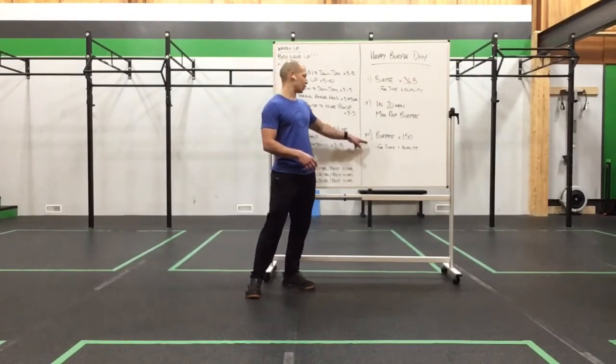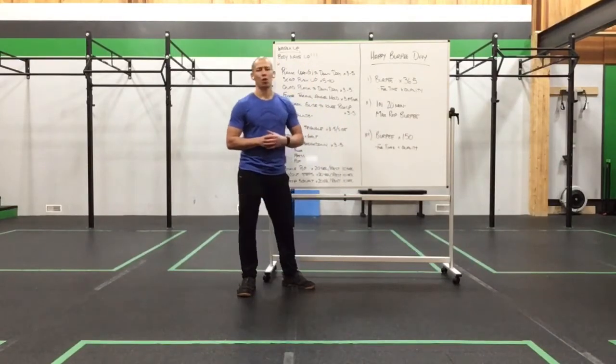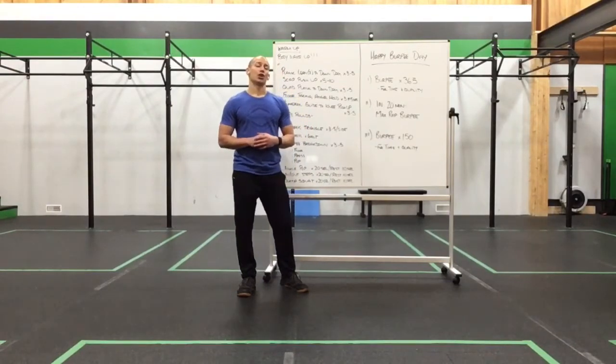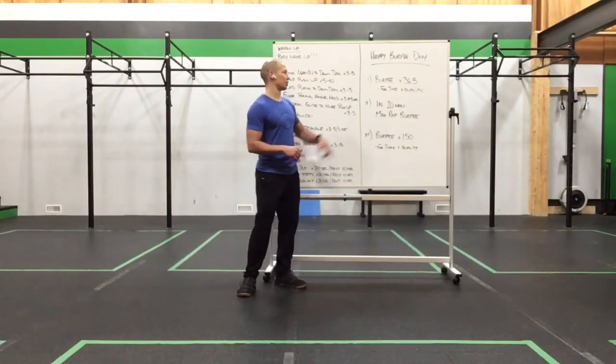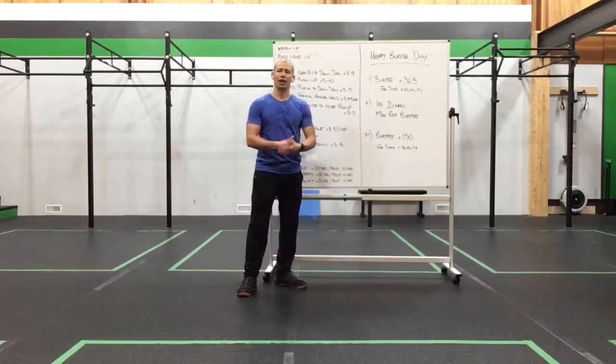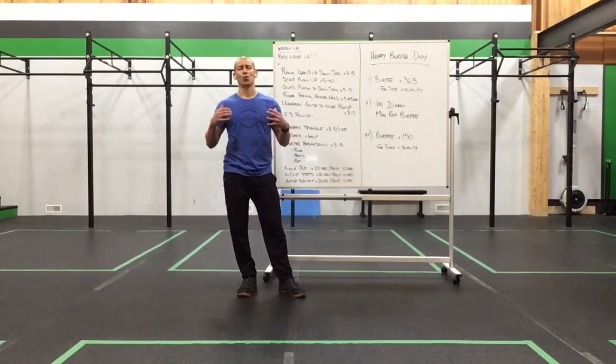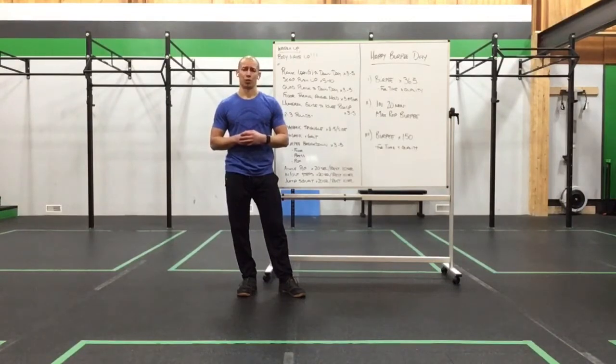Our third variation is 150 burpees for time and quality. Set that number up, use a board with tallies, and take it down — 150 reps, squat thrust or burpee, for time. So you're going to pick one of these options — number one, two, or three — rock it hard, have some fun, and celebrate the new year with some good old-fashioned burpees. Give yourself a really strong and solid cool-down afterwards. Let's warm you guys up and get ready to ring in the new year.